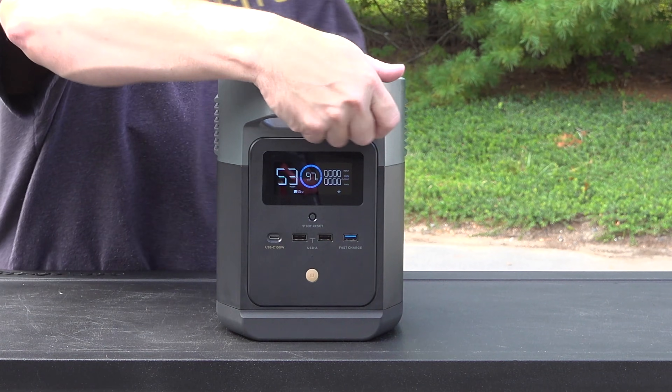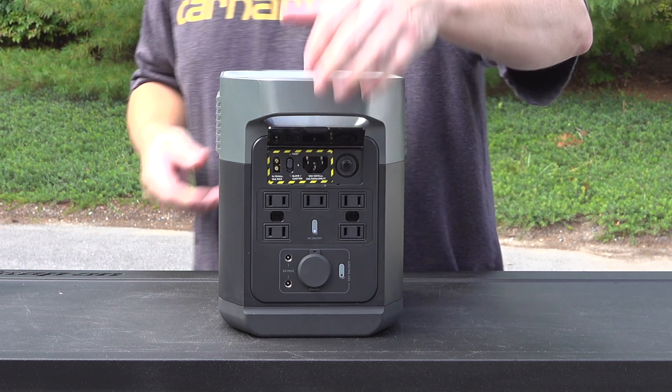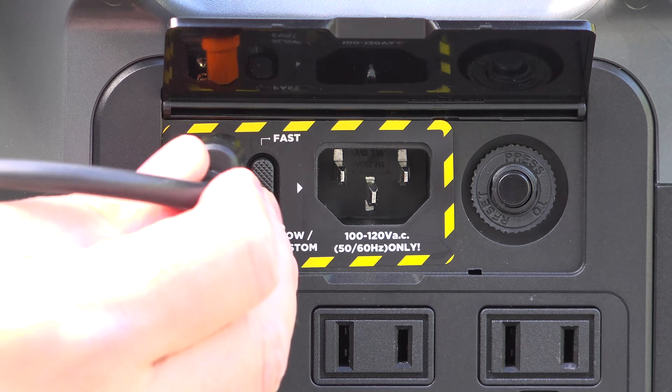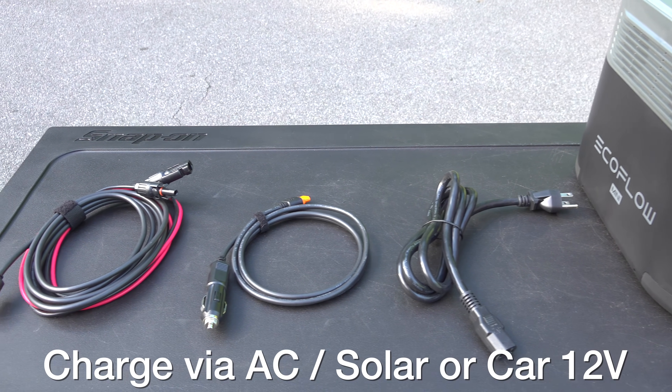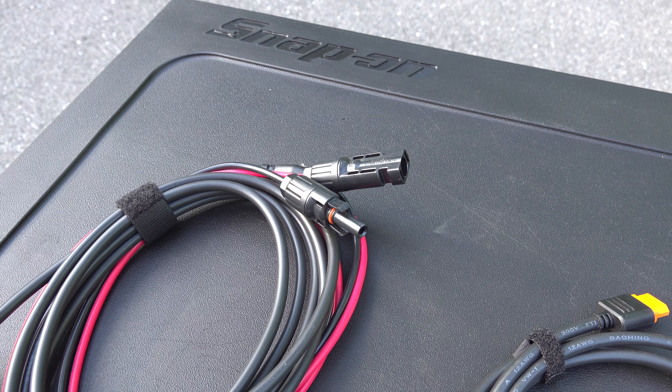Another great feature on the Mini is how fast you can charge it up. You've got multiple ways to charge it — you can use solar, charge it directly off the wall using AC, or even plug it into your car. They also give you three cables in the box: one to plug it directly into the wall, a solar cable, and a car adapter.